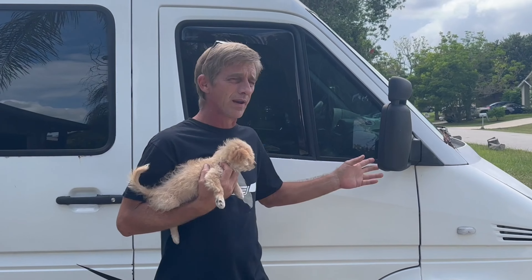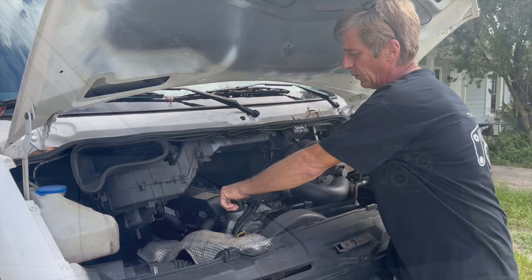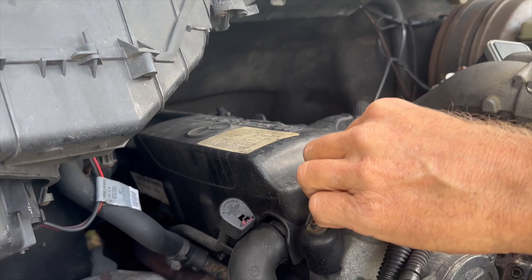The cap dance test is what we look at with the engine running. We pull the oil cap off — let me show you that. We turn this cap loose like that so that it can come off.